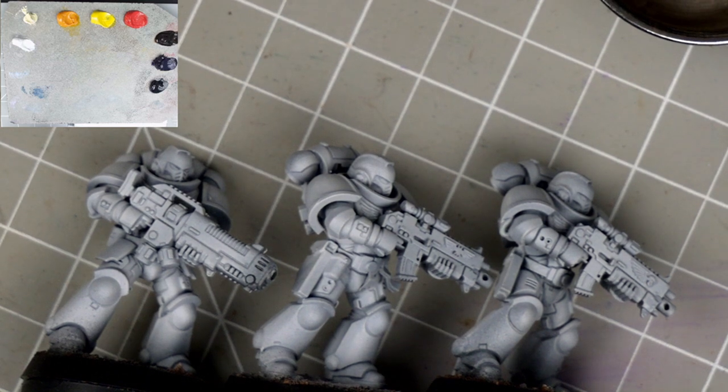G'day folks, thanks for tuning in. Today's video is one in a series on colour theory, where we'll be exploring the colour yellow.